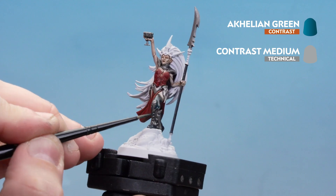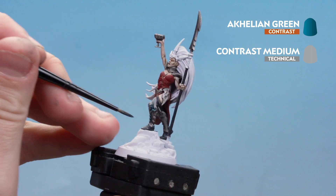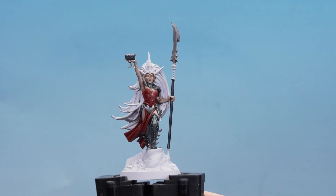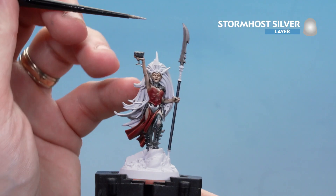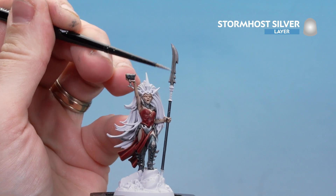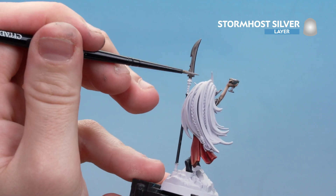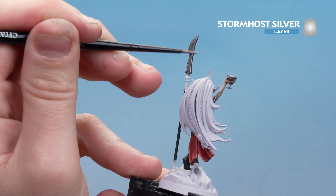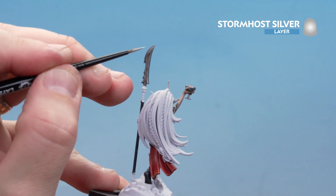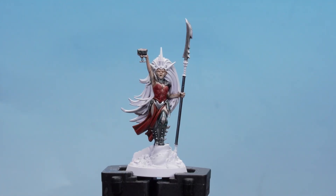With the Achillean Green dry, finish off with Stormhost Silver highlights — start on the blade using the edge of the brush, working around the bladed spear on both sides. Pick out rivets and raised details on the other silver areas. Take your time; if you make a mistake you can always tidy back up with the other colours.